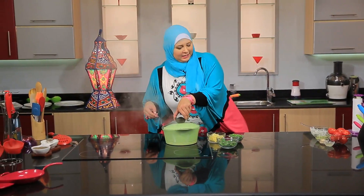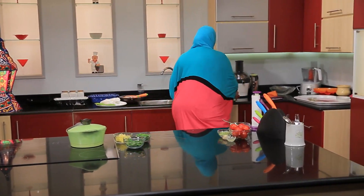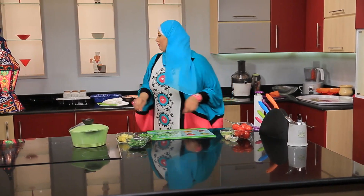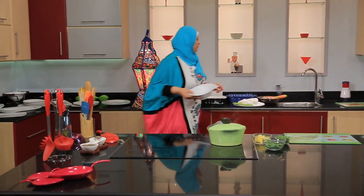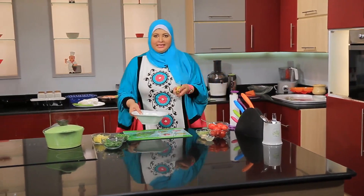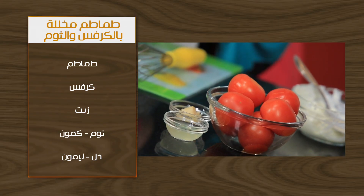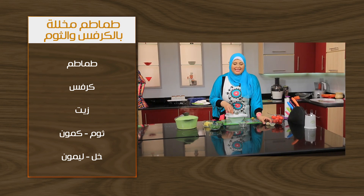I'm going to make the rice. It's very heavy. It doesn't need anything. We need everything we need. We put these ingredients together and cut it with the rice. There is the rice and this may be done with any other ingredients.